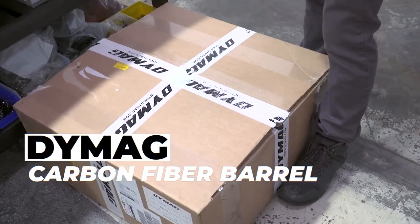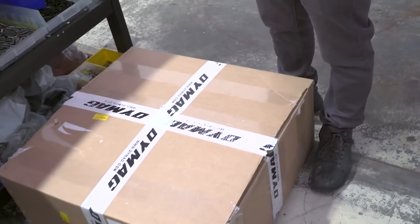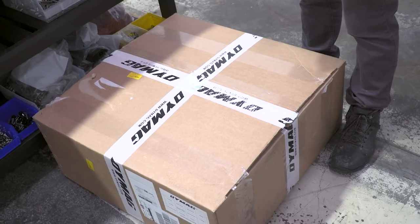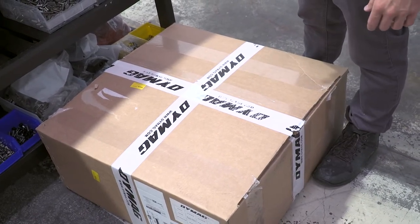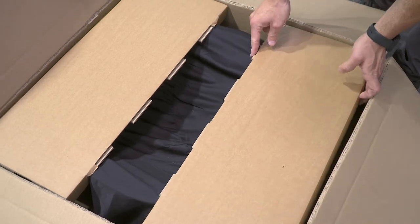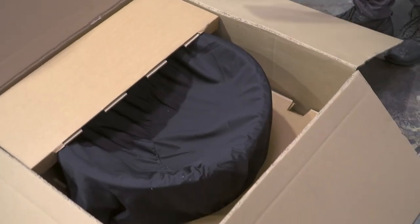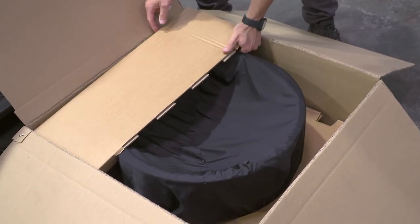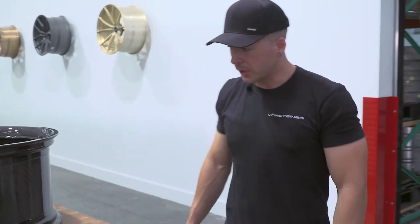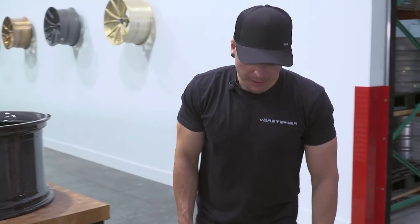This is a Dymag wheel with a Dymag carbon fiber barrel. We're going to assemble this with an aluminum face — it's a two-piece wheel for a Lamborghini Huracan. It's a two-by-two carbon fiber weave: lighter, stronger, and it looks good too. This Dymag carbon fiber barrel is going to be paired together with our forged aluminum face to make a two-piece wheel.